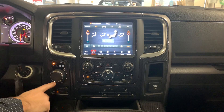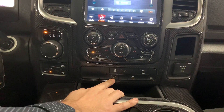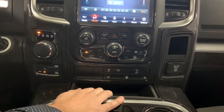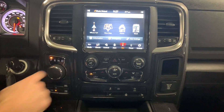Moving to the center dash, we've got rotary buttons for park, reverse, neutral, and drive with the four-wheel drive selector below. This one has heated seats, heated steering wheel, and remote start. You'll have heated seats for both the passenger and driver, along with rear parking sensors. There's also an 8.4 inch touchscreen with navigation included in this package.